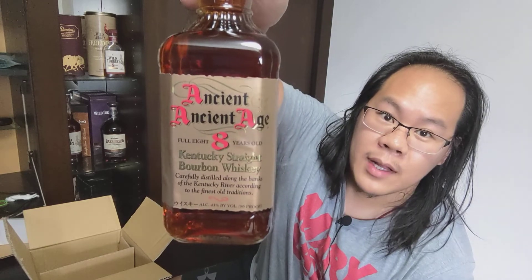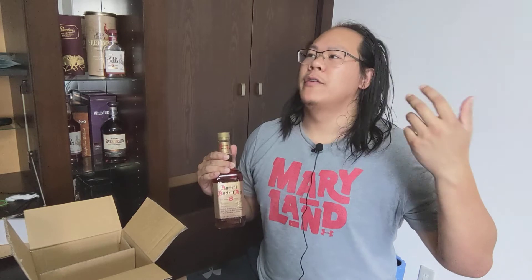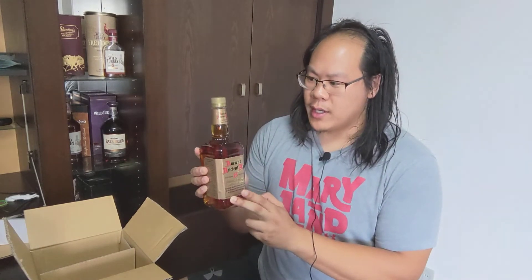This is another release the US doesn't get. For a while there was an Ancient Age 10 Year, but that's been long gone and you have to scour the ends of the earth to find it. This is super readily available in Japan, because Japan gets a lot of really cool stuff. We don't get the craft stuff here — New Riff, Woodinville, Wilderness Trail — but we do get other things, as well as an unholy amount of Scotch.